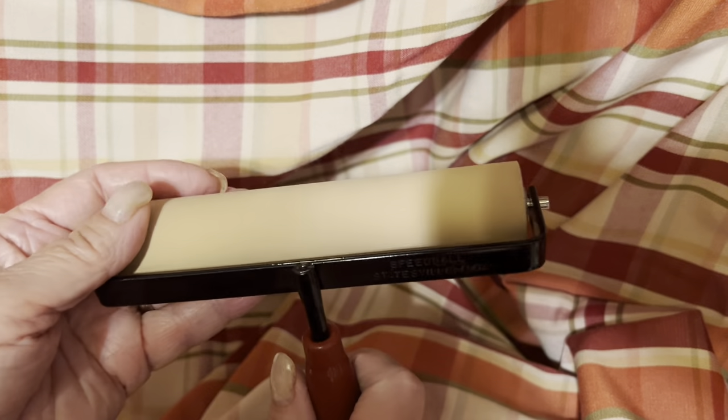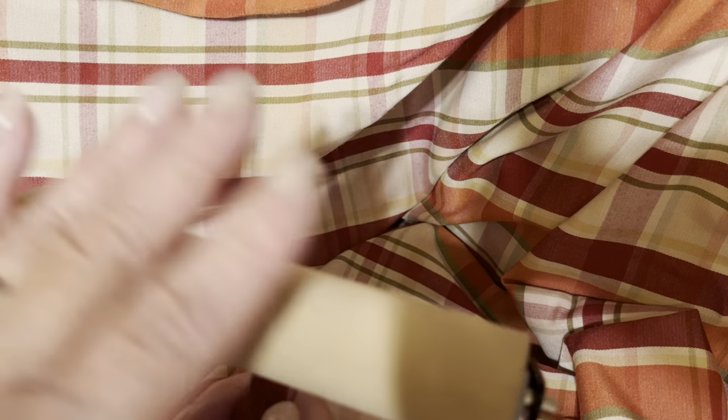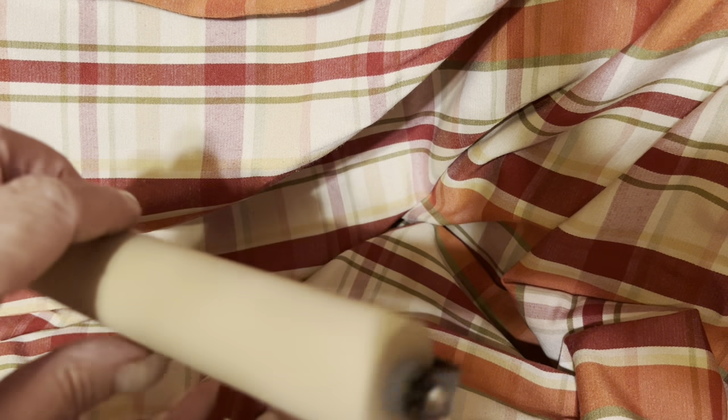I also bought from her some other things in another bag. I have a brayer — a very small brayer — and a gel plate that I have not used yet. Part of the reason was I didn't have a proper brayer. Now I have one. I'm going to say almost everything was a dollar or two.